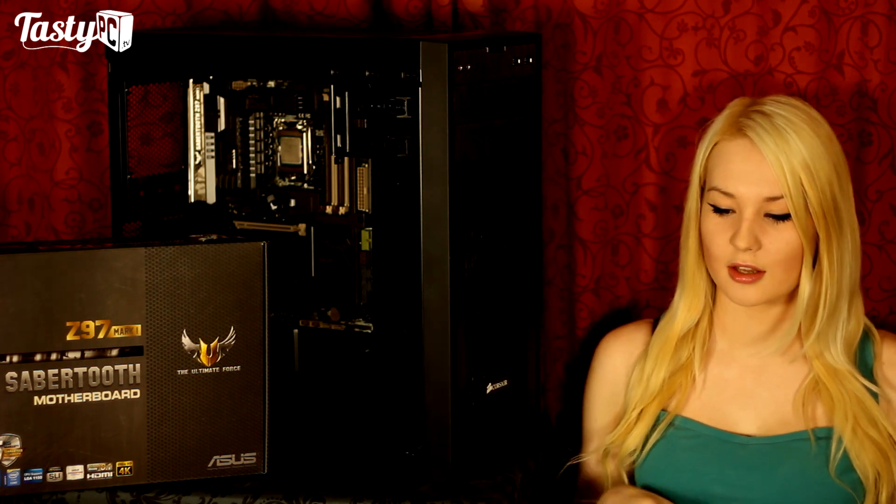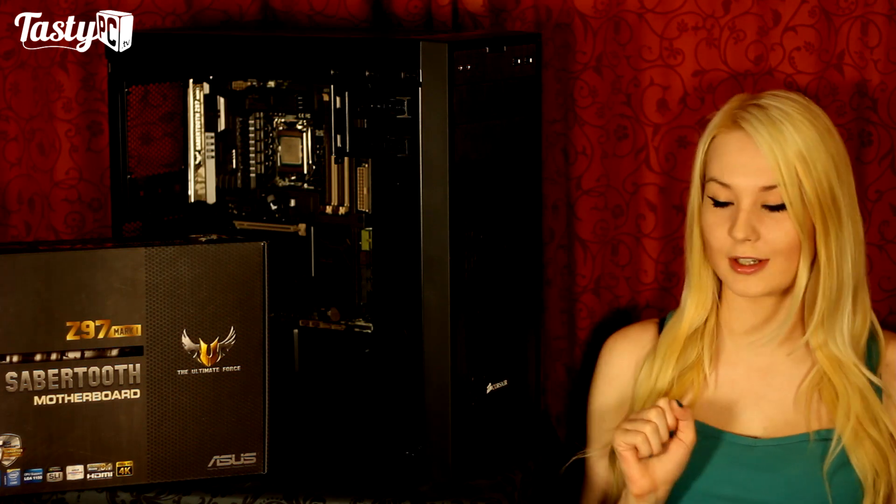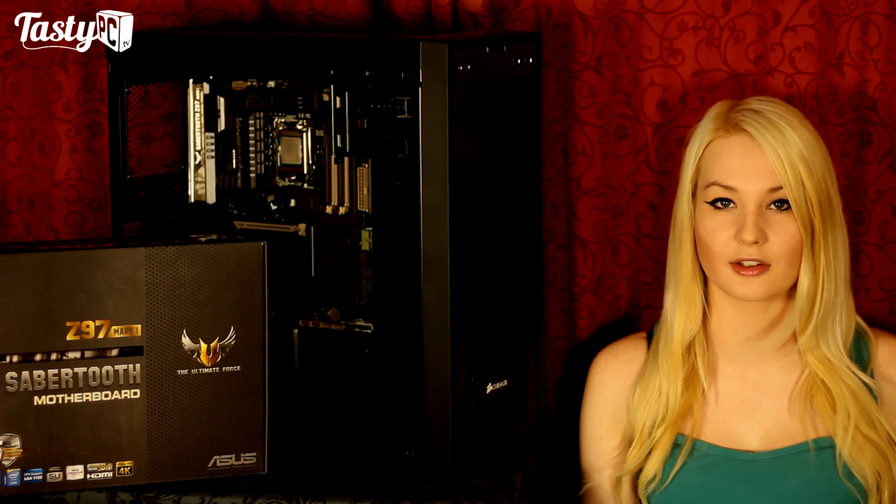I'm Noren from TastyPC.TV and today I'm doing a review of the Ultimate Force, or Tough, Asus Z97 Sabertooth Mark 1 board. There are two variants of the ATX Sabertooth boards: the Mark 1 and the Mark 2. The Mark 1 is the higher-end variant, and has things like SATA Express and the Thermal Armor, whereas the Mark 2 doesn't. I'm going to try and make this video shorter than my last motherboard review, but will cover things like how well it overclocks. So let's get started.